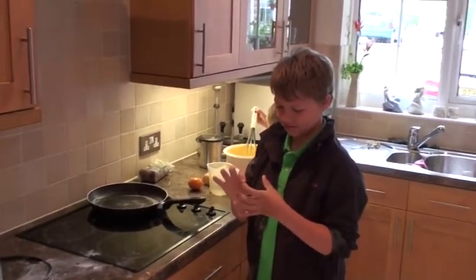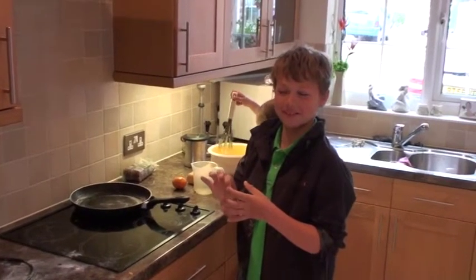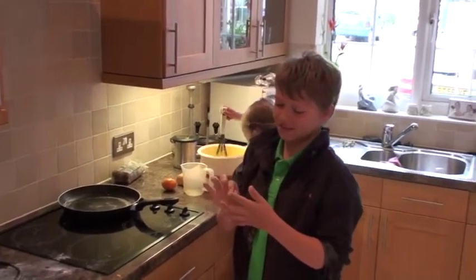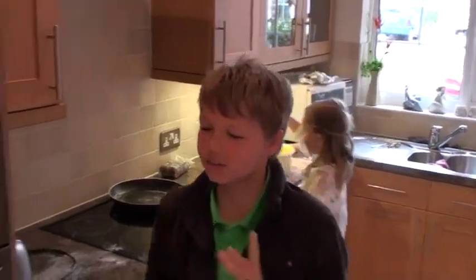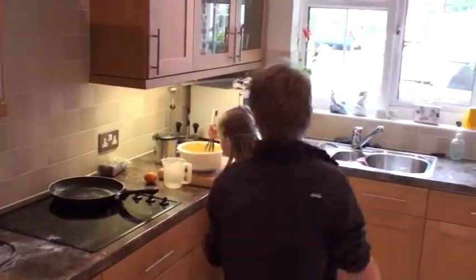And what's the date today? 2006. No, it's not. You're in May 2008. May 2008. And how old are you, George? Ten. And how old are you, Mia? Six.